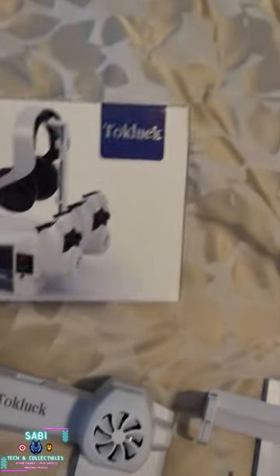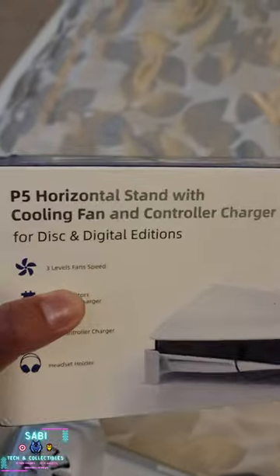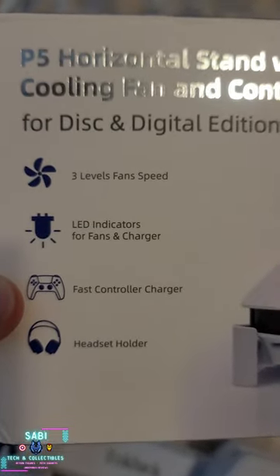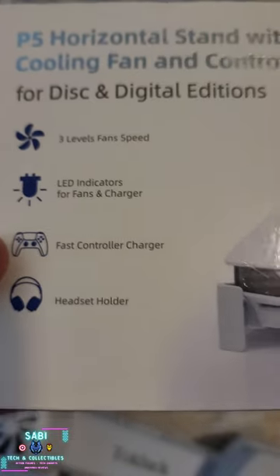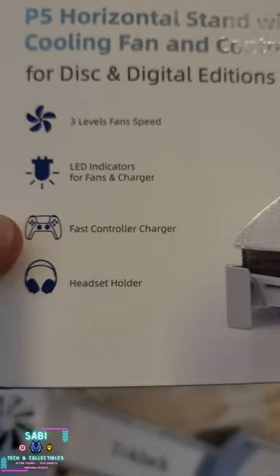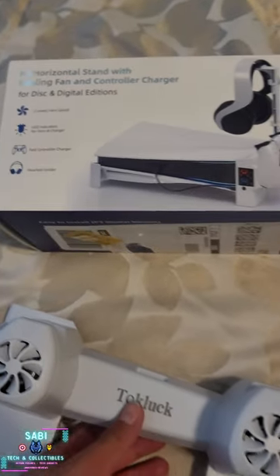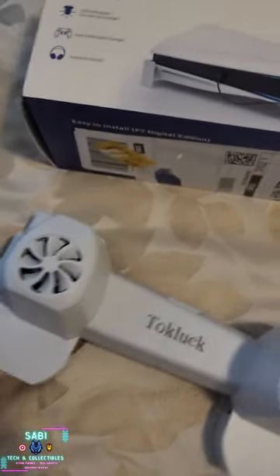Alright, I just received this Tuck Lock accessory or horizontal stand for PS5. As you can see here it has three levels of fan speed and a select indicator. It says that it charges the controllers real fast, so I have everything here.